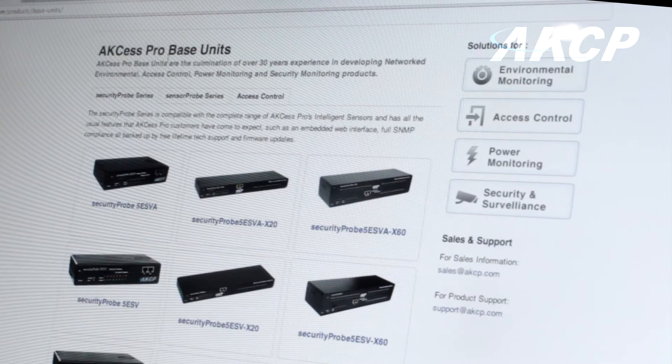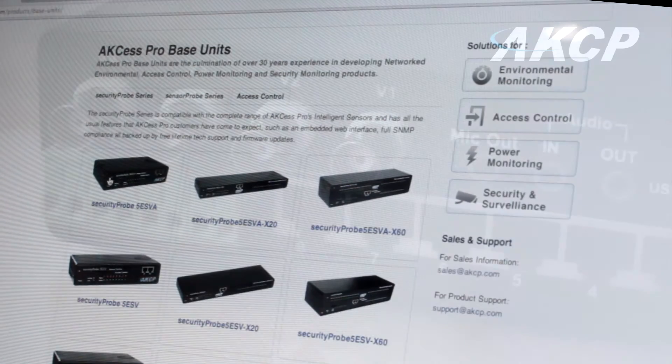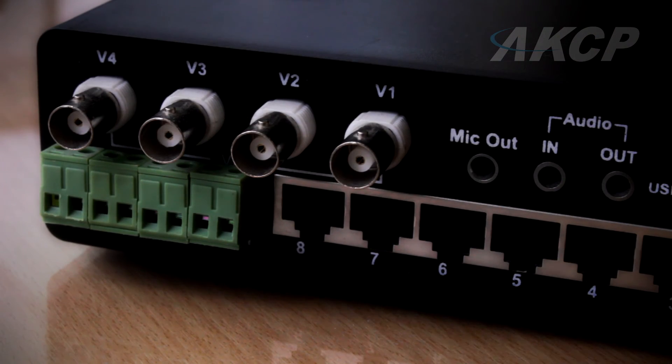The Security Probe 5ESV is highly customizable and comes in several different versions such as the X20, X60 and the new analog version, which allows you to add today's most up-to-date technology with your current analog system.